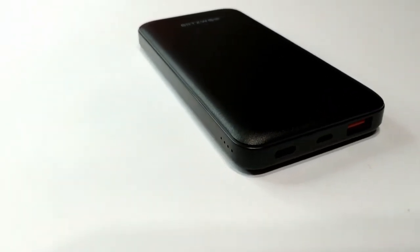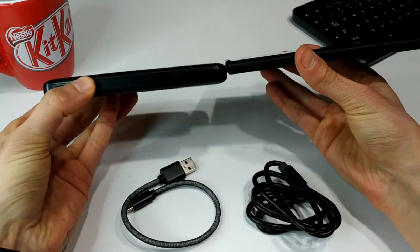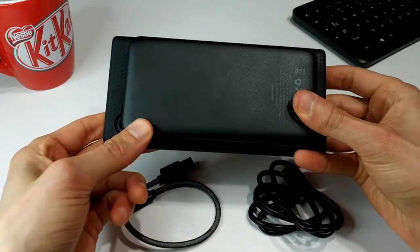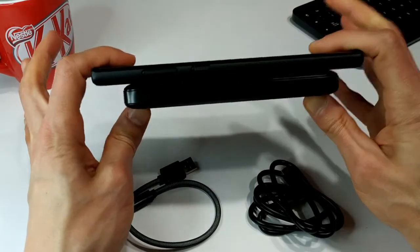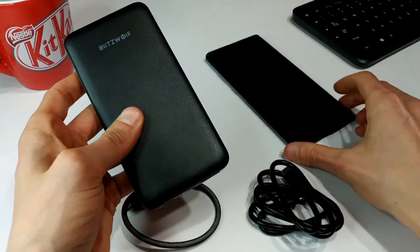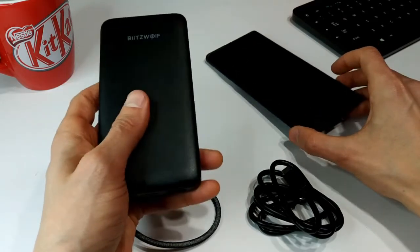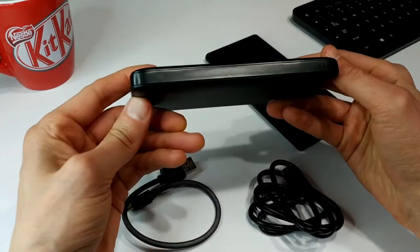I've got my phone — it's a Samsung Note 10 Plus. Just for size comparison, you can see it's a little bit thicker than the phone but it's a decent size. If you're traveling with this it's not going to be a huge issue — easily fits in a bag. Pretty decent for a 10,000 milliamp hour battery. I think the Note 10 Plus has only about 3,500 to 4,000 milliamp hours, so this power bank could charge this phone at least two times.